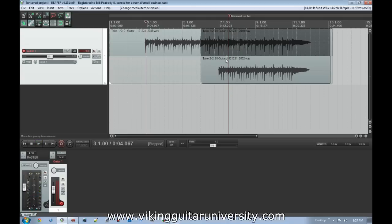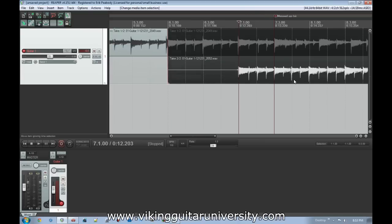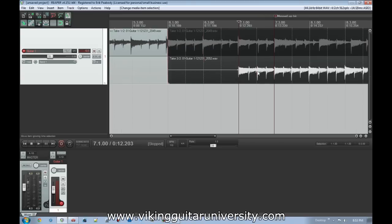You might ask: if the messed-up part is right here, why did I start playing back earlier? The answer is it's easier to splice in a new section if you start recording a bit beforehand. If you jump in right at the bad spot, any timing issue or dead space between the two takes will sound weird. I like to record a little bit before — usually a couple of beats, a bar, or if I'm being strict, the whole passage.